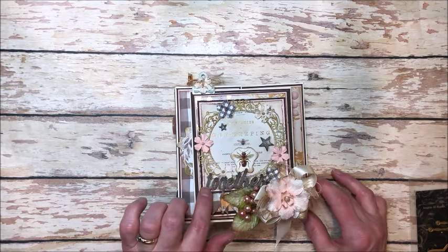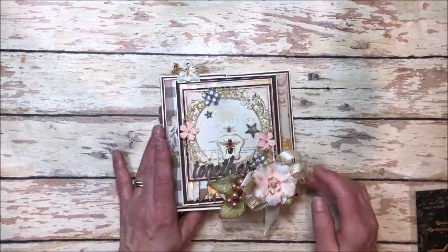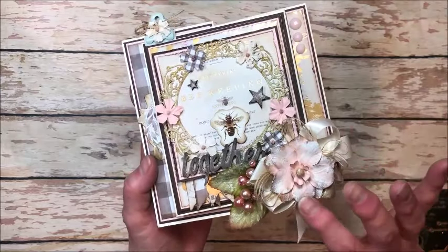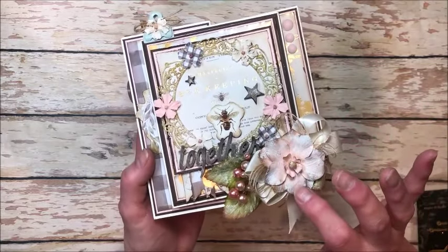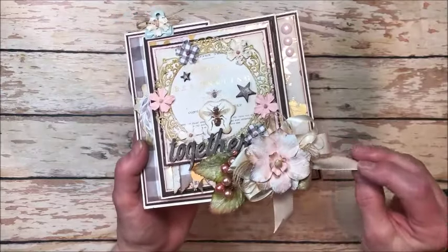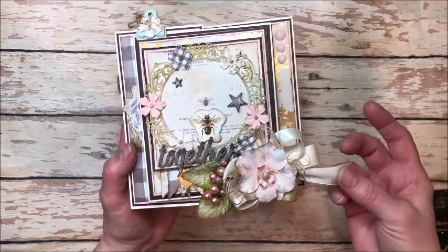These little words are from My Mind's Eye Gingham Farm — they go perfectly with this collection, as do the stars. This is from the ephemera pack that you can purchase to go with the collection. For this flower, I brushed it lightly with walnut stain distress ink around the edges to add depth, then came back with ivory chalk paint dry brushed onto the petals, and finished it with a few squirts of iridescent gold glimmer. I did that to the leaves as well. These are some old Petaloo berries and an ivory double-faced satin ribbon from Really Reasonable Ribbon.